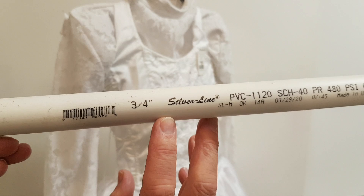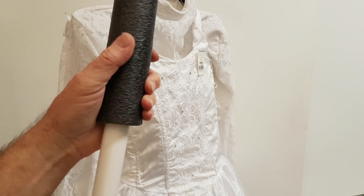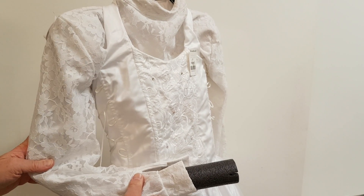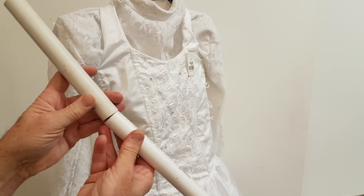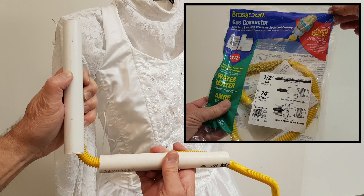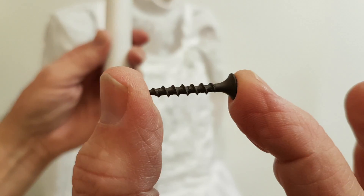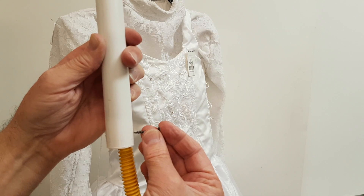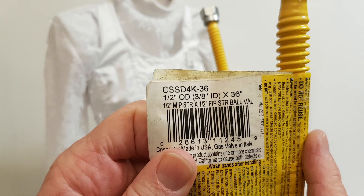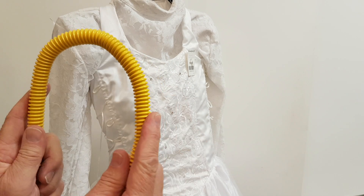To create the arms I will use three quarter inch PVC pipe covered with foam pipe insulation. I use the length of the blouse's sleeves as a guide for how long to make the arms and where to place the elbow joints. To make the arm joints I will use short sections cut from this flexible one half inch gas appliance pipe. I will secure those pipes to the PVC pipe using one inch sheetrock screws. The flexible gas line pipe is easy to bend but firm enough to hold its shape once bent into position.